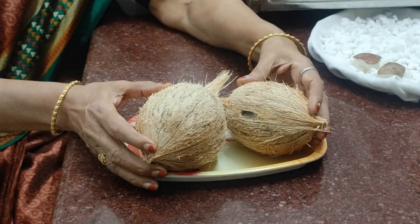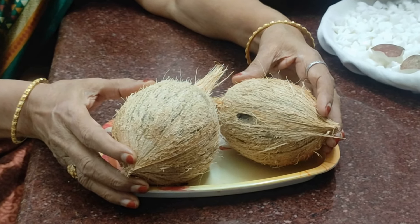Welcome to Anujamani Kitchen. We are going to make a desiccated coconut. We are going to make a small coconut. How are you going to make a desiccated coconut?